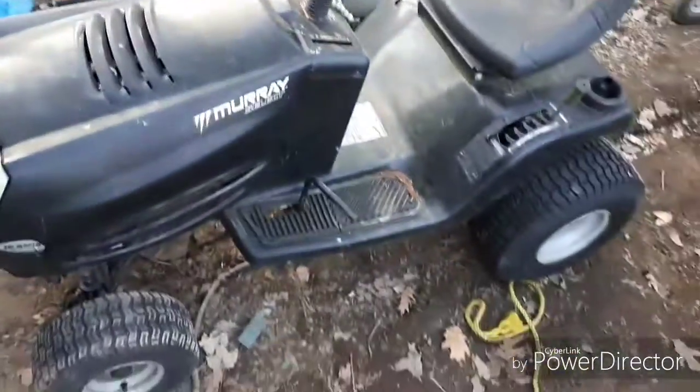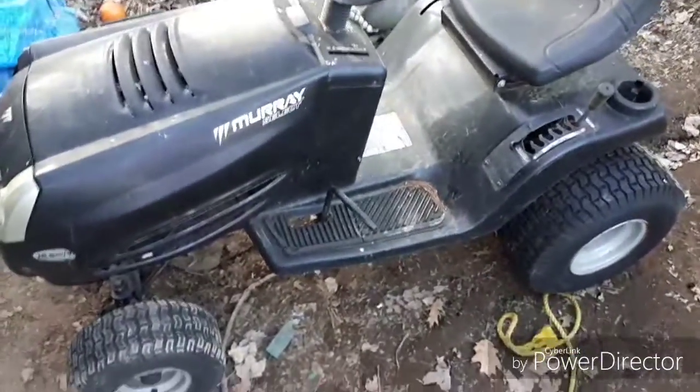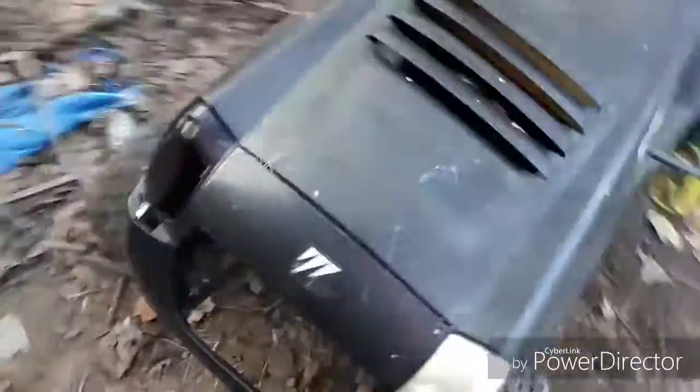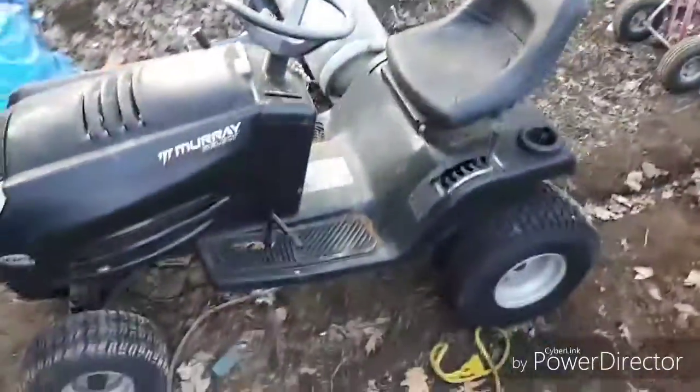This one is gonna be for me and my daughter, since this thing's always broke down. Anyways, I'll do a little quick video for you. My project mud mower is in the works.